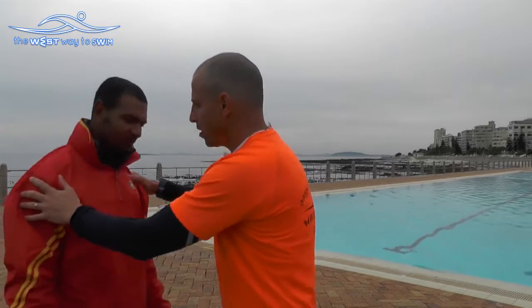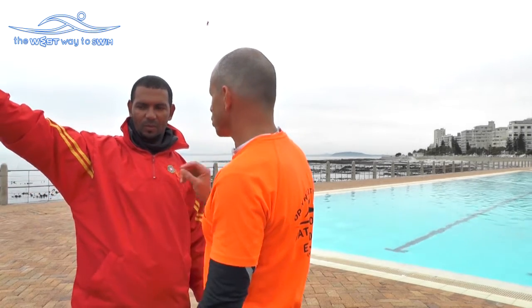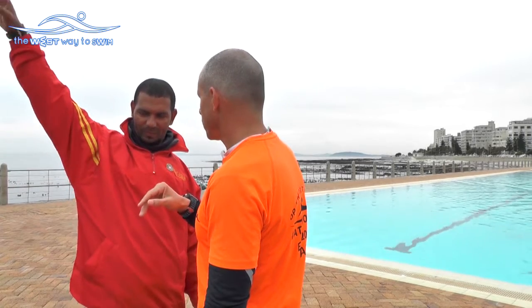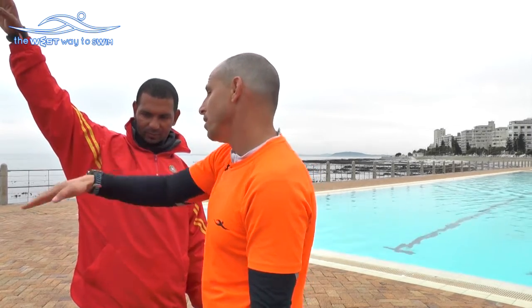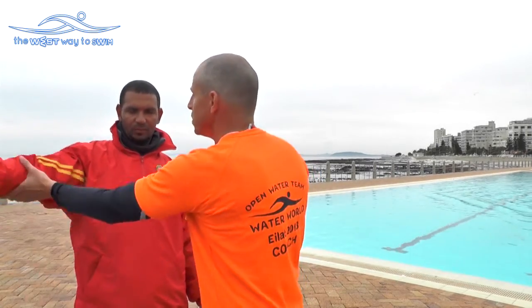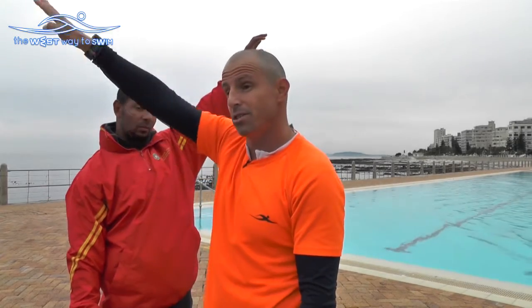Brian, stand here. Lift the right hand until you feel pressure to the side, until you feel pressure in the shoulders — just a little bit more. Okay, stop. You feel the pain? He has pain here. So in freestyle you have to stretch a little bit deep, but in backstroke you need to swim very to the side.